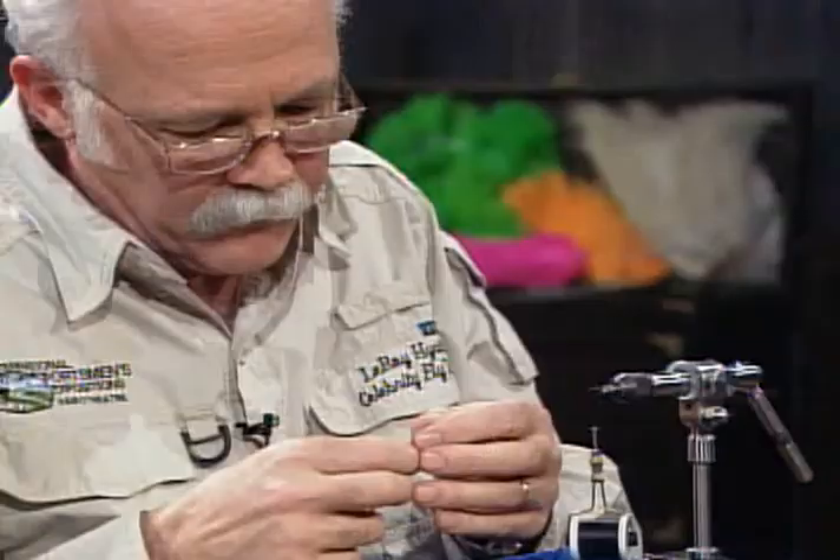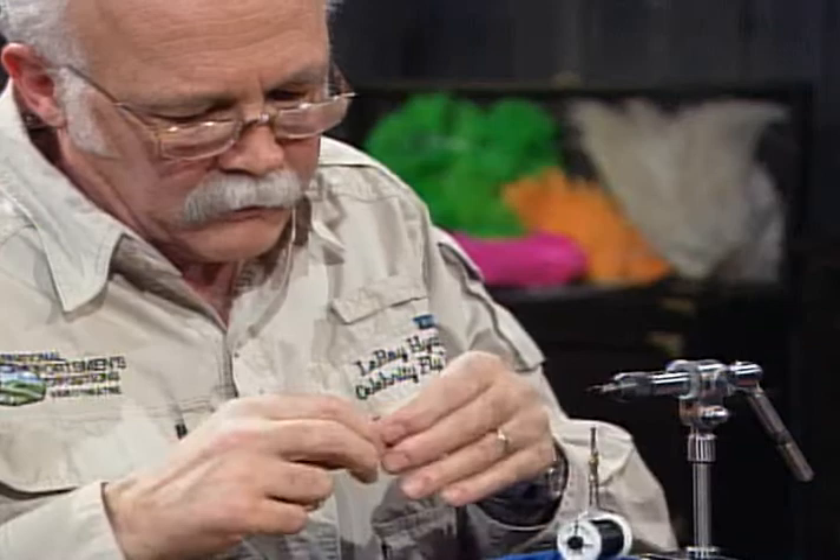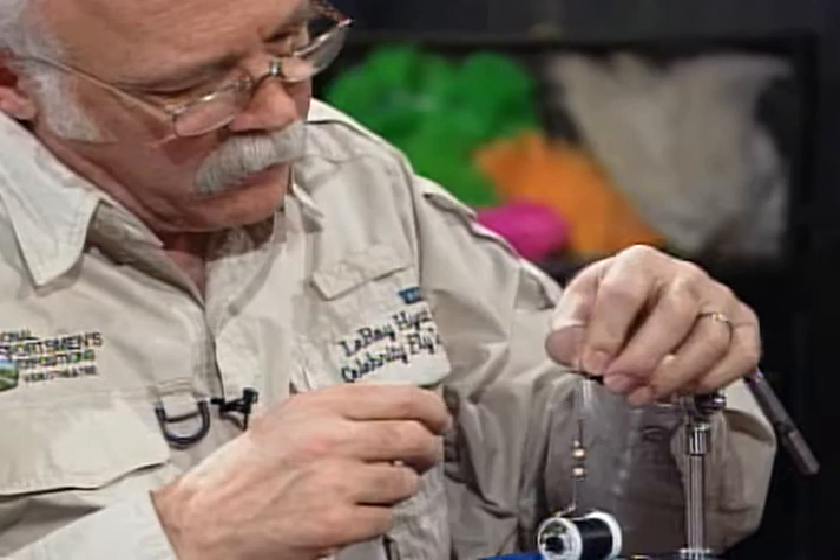I like to tie those wings in first. I almost always start with the wings on dry flies so you can get them set. Here I have a matching pair of duck quill wings. It's important that they match — you need the curvatures to be the same and the shape of the tips to be the same. I may have these a little bit large, but I can adjust them. I want that about the length of the shank of the hook.